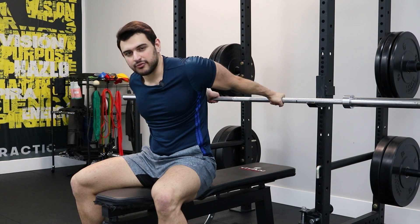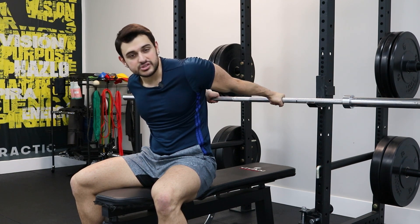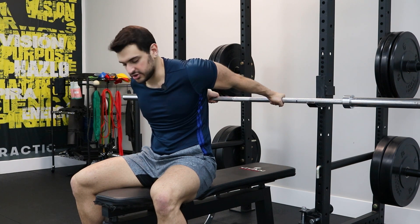Bend your elbows a little bit just so that you're not forcing yourself into using your biceps for this exercise, because ideally you'd be using your shoulders.